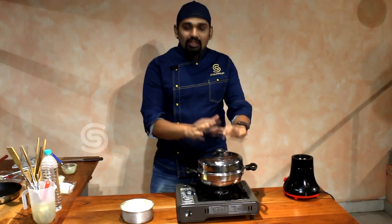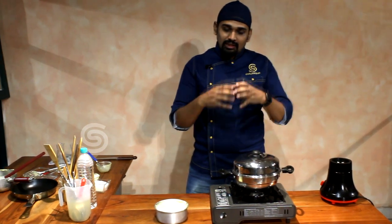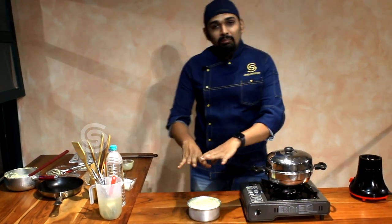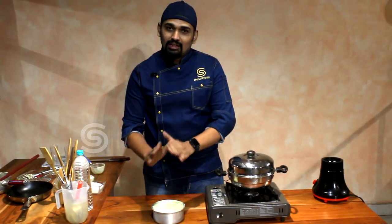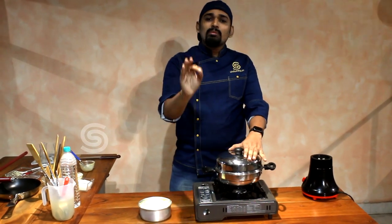The next step is to steam it. If you prefer, you can use a tray and bake it. You can cover it in aluminum foil for a minimum of 20 minutes.